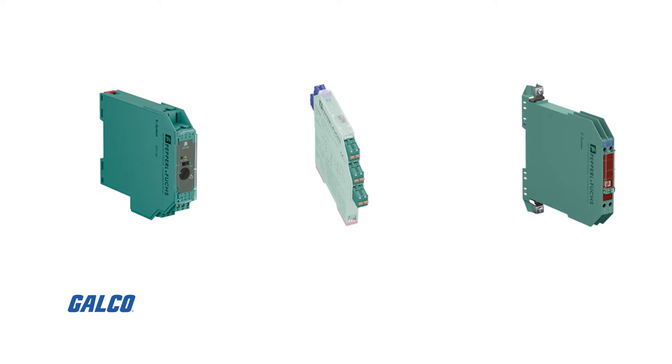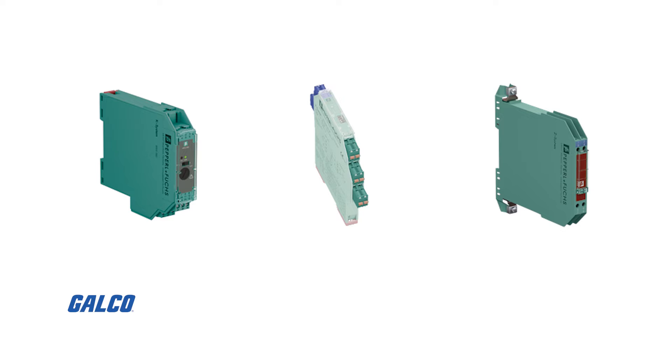Hello, my name is Ryan Brownlee. I am the subject matter expert for hazardous locations with Pepperl+Fuchs. I'm excited to talk to you today about Pepperl+Fuchs' wide range of intrinsic safety barriers, including our galvanically isolated barriers with our KFD and our thinner KFC series, as well as our Zener barriers within our Z series.